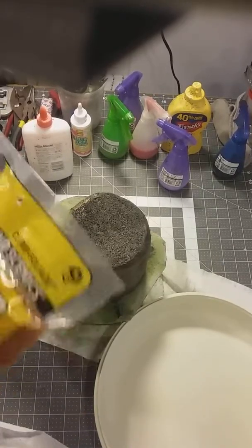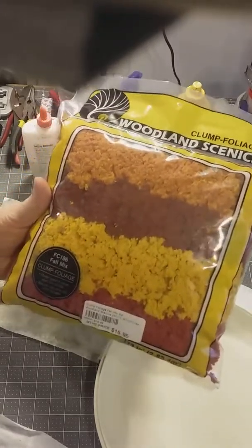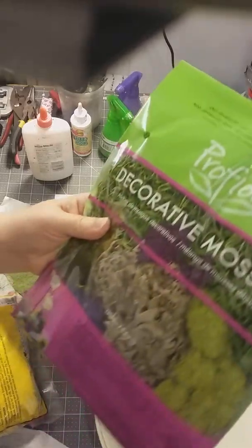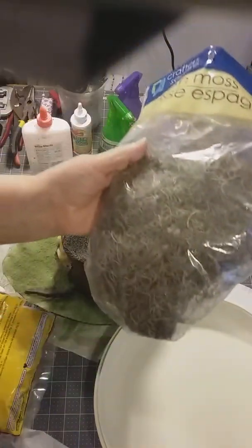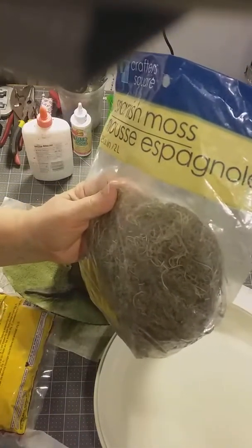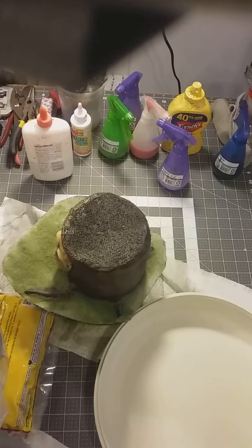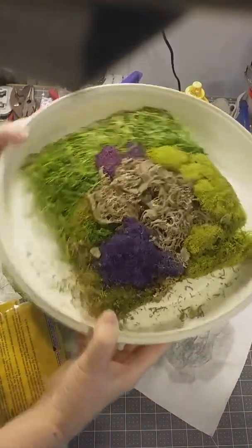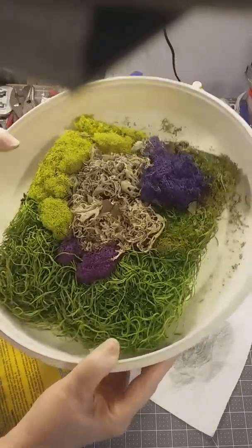I got some different kinds of foliage - this is clump foliage from Woodland Scenics in different colors. This is a different kind of stuff that I picked up. This I happened to pick up at Walmart - okay - and then I got some of this at Dollar Tree. So I'm just going to dump it all in here mixed together and we're going to pick some out and put it on our skull. Here's the stuff from Walmart - you can see all sorts of different colors and different textures in there. Looks pretty good.